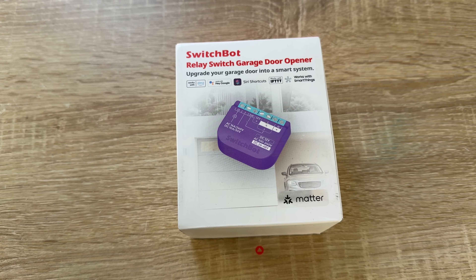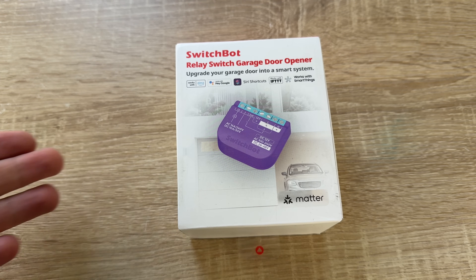Hello, today I'm going to show you an awesome unboxing video by me for you of course.